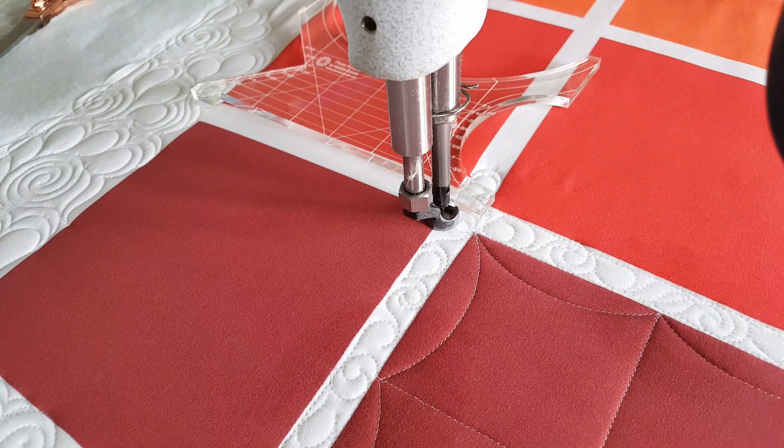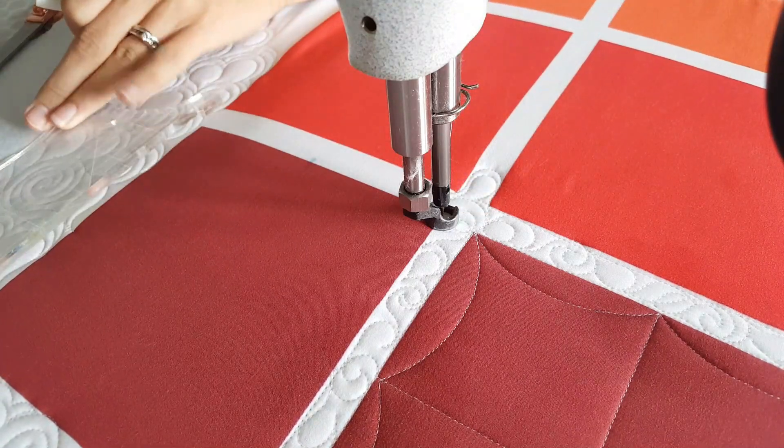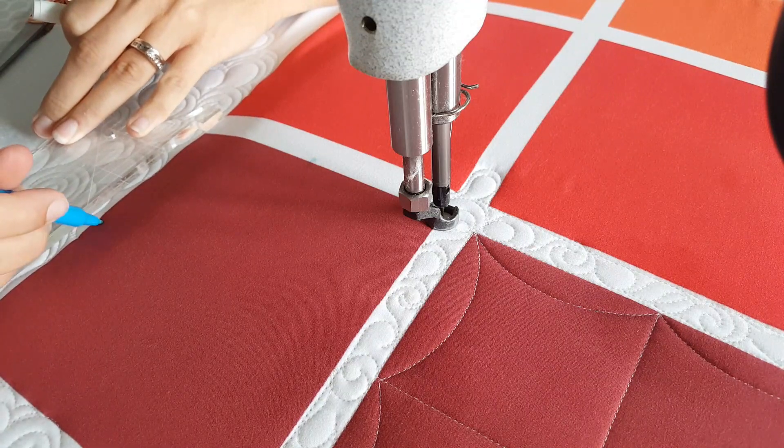I'll start out by using my mini inside-out machine quilting ruler. Using the markings on it, I'm going to mark the center on all four sides of my square quilt block.